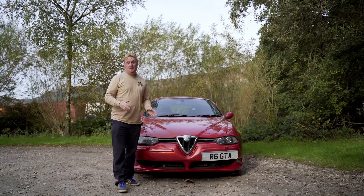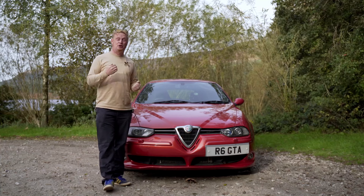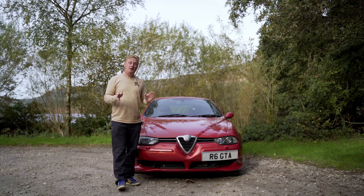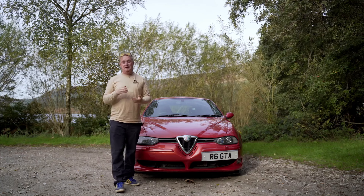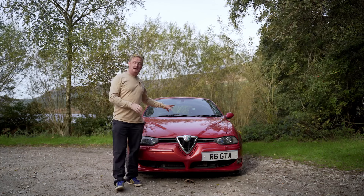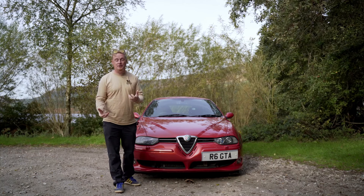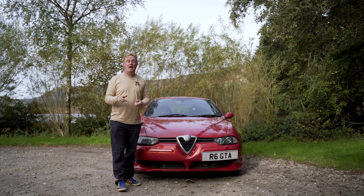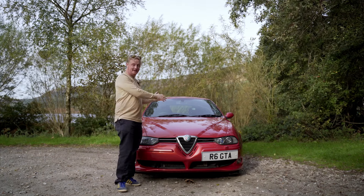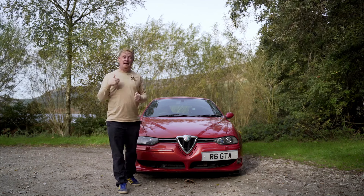I picked this up for £3,000, but a project will typically cost you between £5,000 and £6,000, whereas a good car will cost you between £12,000 and £15,000. My advice would be to buy the best car you can afford. Check it's got really good service history, make sure it's had regular oil checks and oil changes, the cam belt has been done on time, there's no rust and no welding needed. Also look out for any damaged exterior or interior parts specific to this car, because chances are you will not be able to find them, and if you do, they'll be really expensive.